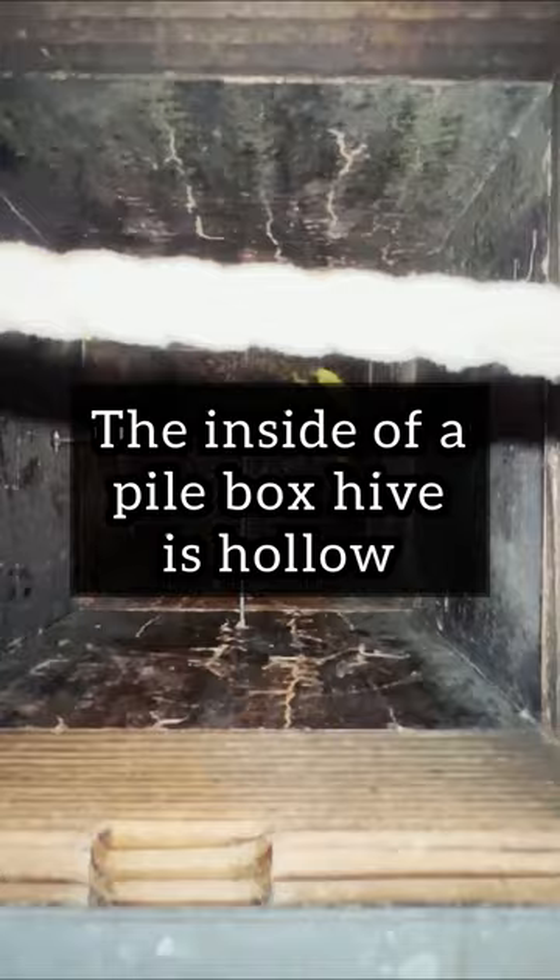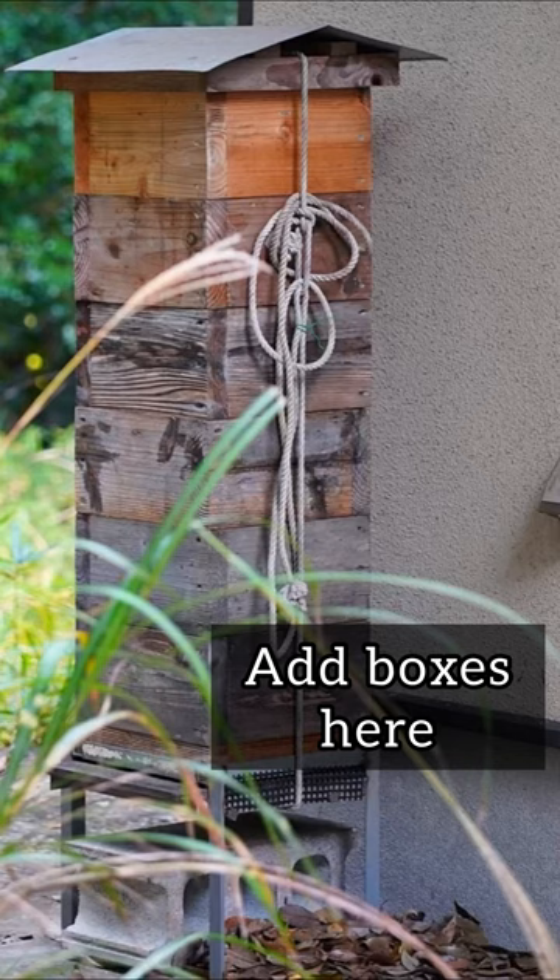Japanese bees extend their nest downwards. A pile box hive contains no frame, so the bees can build their comb as they would in nature. But what do we do once the comb extends all the way down to the bottom of the last box?